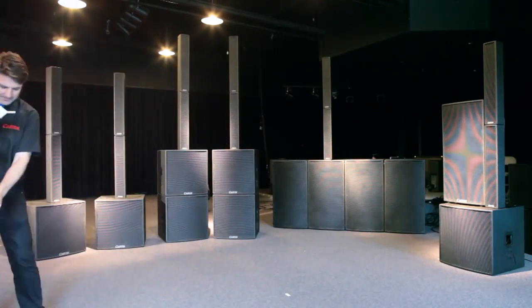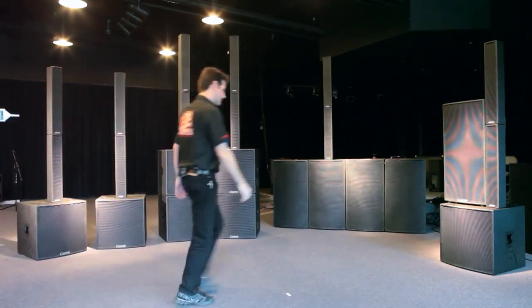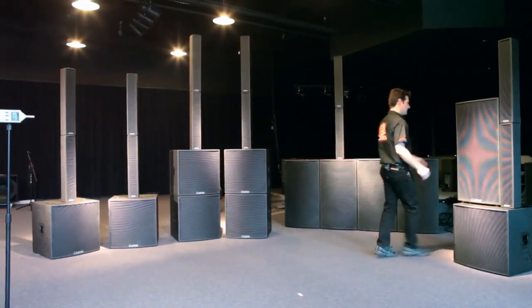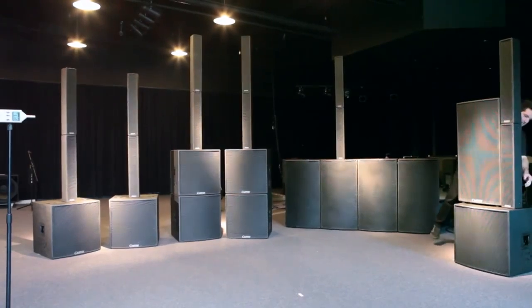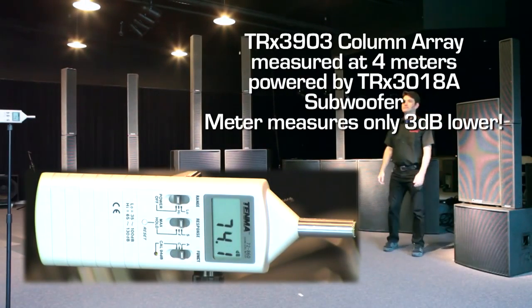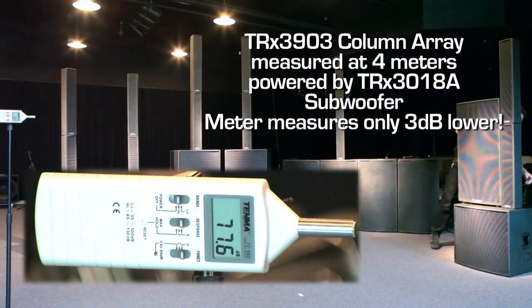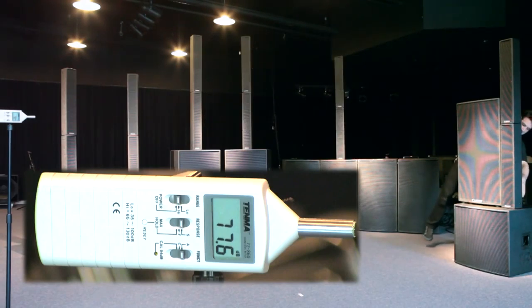That's our 4 meter mark. We will turn on the column array. And here's the conventional cabinet at the 4 meter mark.